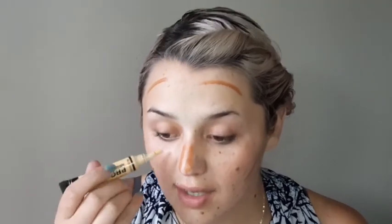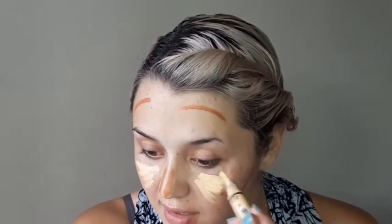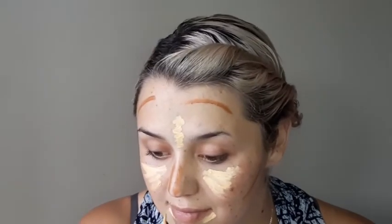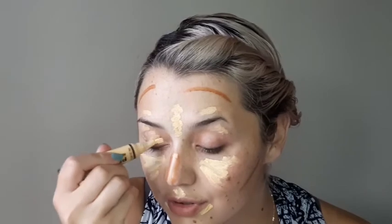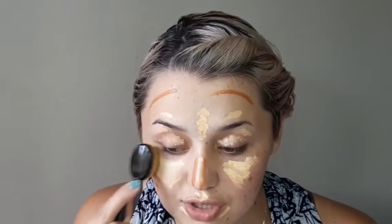While that is drying I'm going to use the Pro Conceal from L.A. Girl in High Definition — it has an orange tone to it — putting that just under the eyes and where my cheeks are a little bit red, just to color correct, and then on all my highlighting areas. I'm also going to use it as an eye prep too, just so that all the colors blend in. Then I'm going in with my Huda Beauty brush and blending that in ever so slightly.